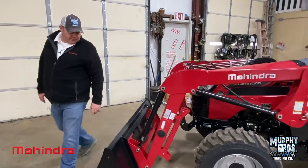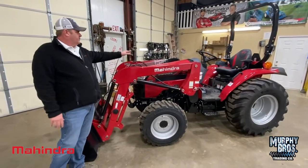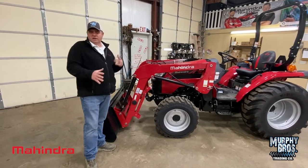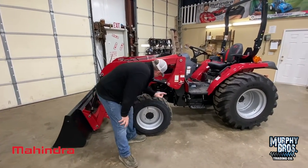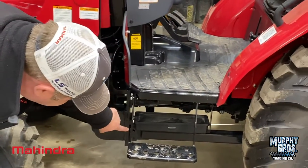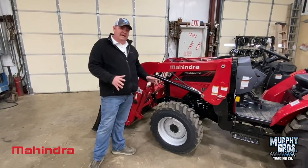You do have grease fittings on every pin on the loader. The loader itself is removable — very simple. All the hoses are color-matched, so when you reconnect, you hit blue to blue, green to green, yellow to yellow, and so on. Now, this is where your front loader mount starts and comes all the way back, tied underneath the toolbox and all the way back to the rear axle. Very heavy loader frame on these tractors — very heavy front axle and very heavy front bolster where the axle is mounted.